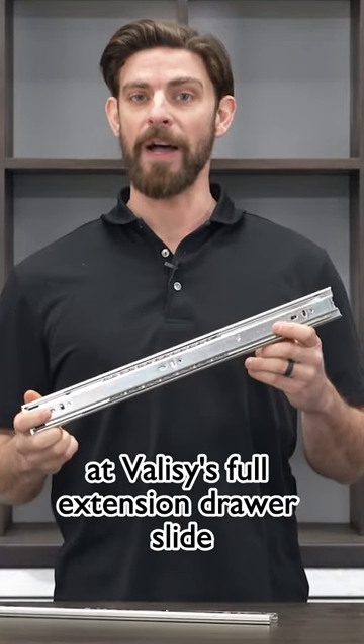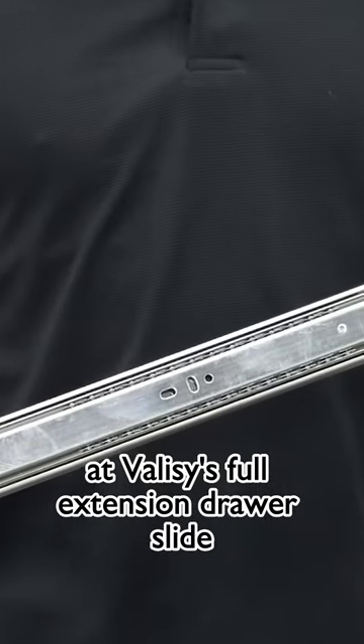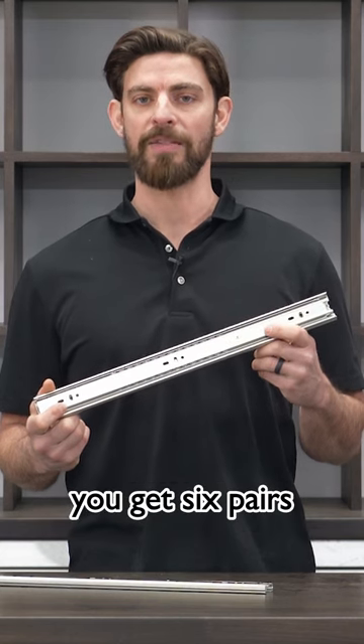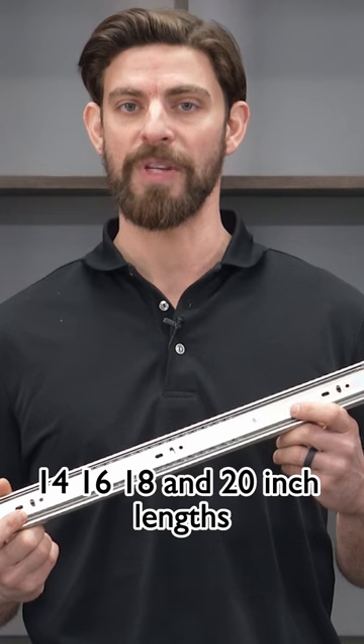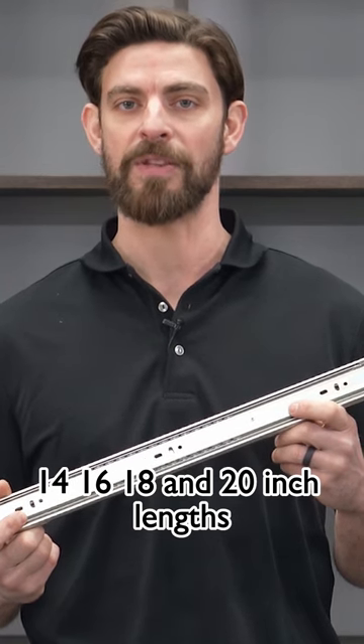Today we are taking a closer look at Vallacy's full extension drawer slide. When you order these drawer slides, you get six pairs. They come in 10, 12, 14, 16, 18, and 20 inch lengths.